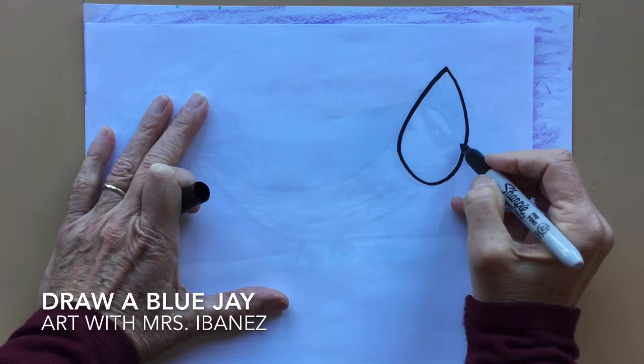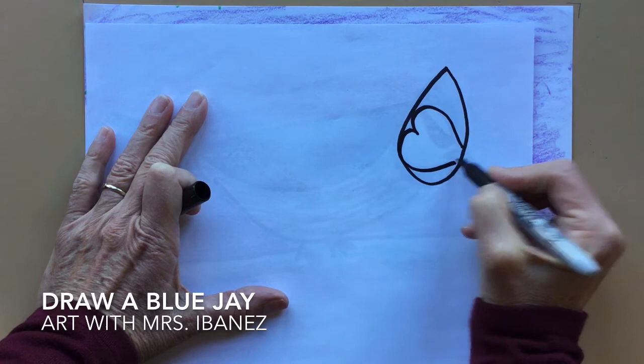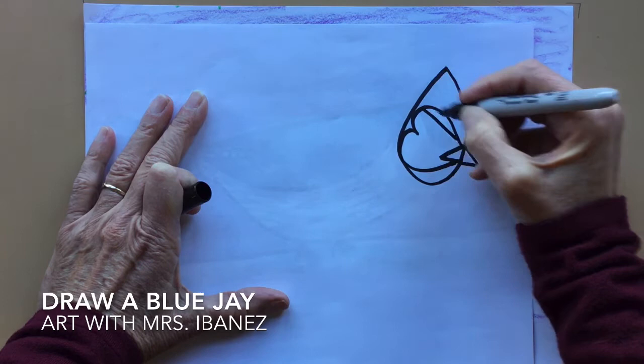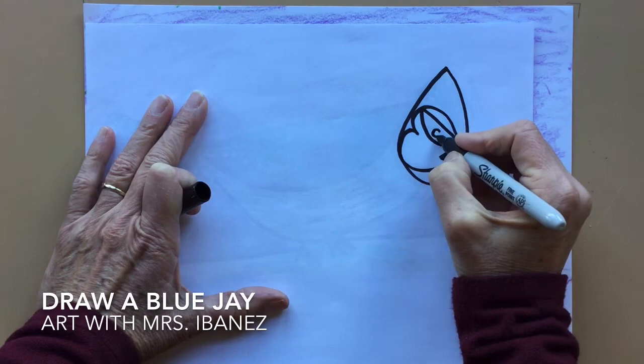Inside of that teardrop shape I'm going to make the shape of a heart. Now inside I'm also going to make a triangle and a triangle outside. Inside of the heart I'm going to make a line and a letter U. This shape is called a semicircle. I'll make a tiny circle inside of it.